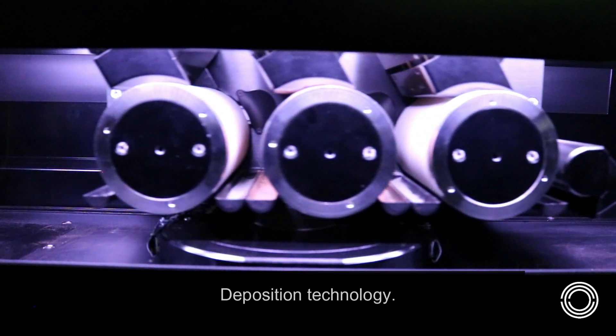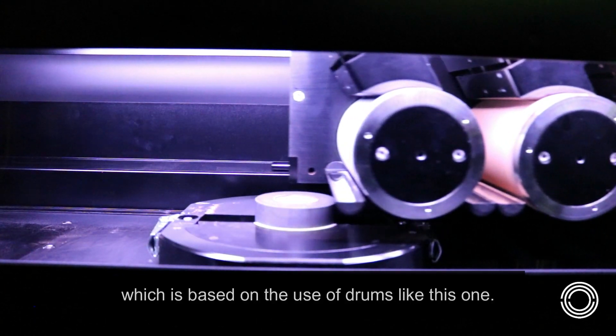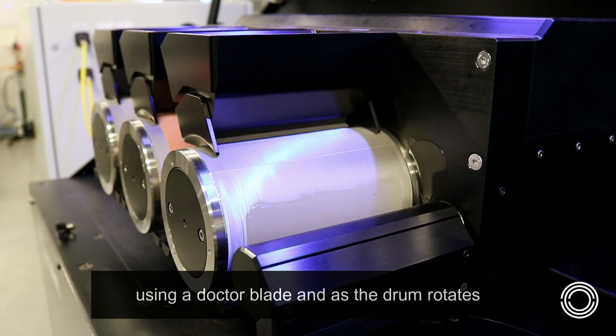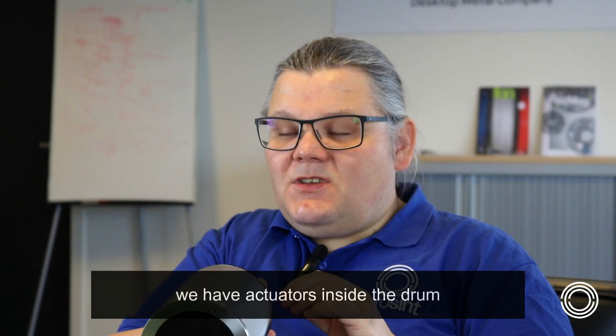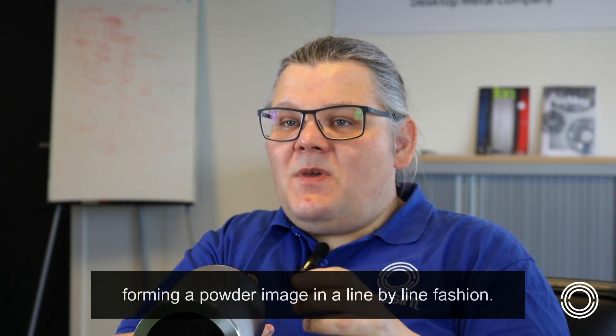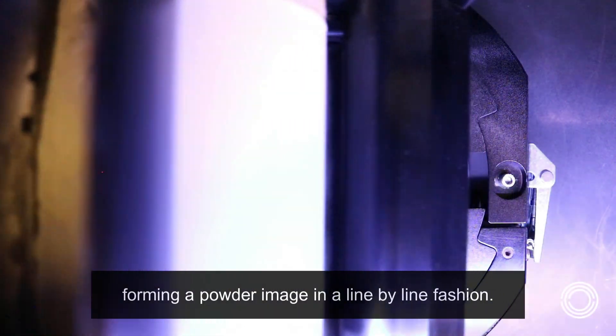At Aerosynth we develop the selective powder deposition technology which is based on the use of drums like this one. We apply a thin layer of powder on the drum using a doctor blade, and as the drum rotates and moves over the powder bed, we have activators inside the drum that can release small sections of this powder, forming a powder image in a line-by-line fashion.